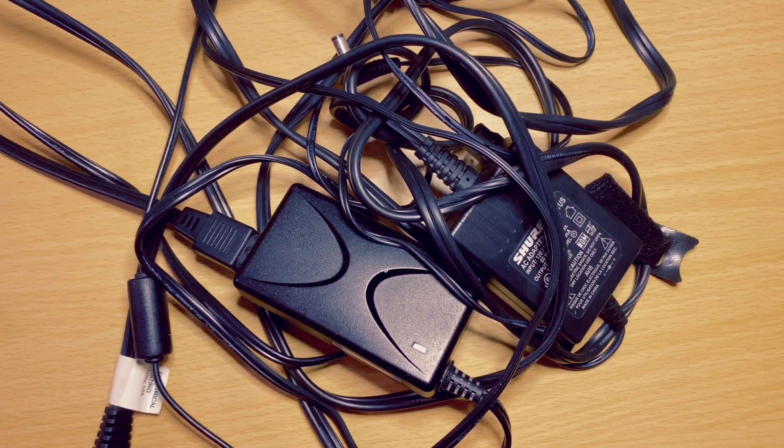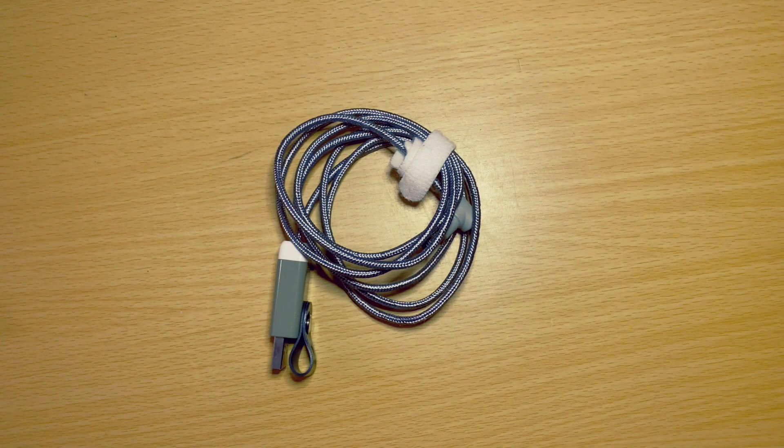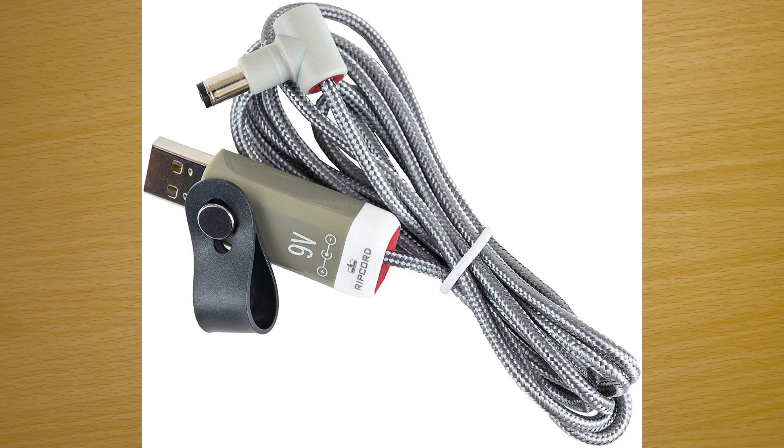Hey guys, welcome back. On today's episode of Cool and Cheap Music Gear, we're replacing all of our bulky cables that power your gear with this. This is the Ripcord by MyVolts.